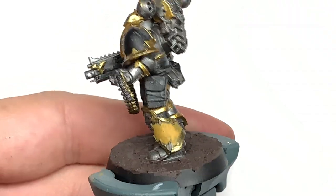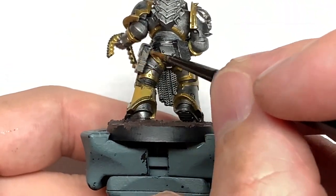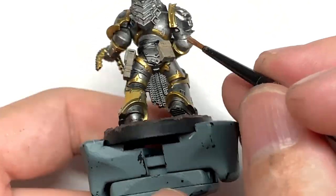Now it's time for Citadel Bane Blade Brown. I'm going to use this to do the holster, any pouches, the belt and the little straps that are holding the pouches on there. I'm just going to do these in Bane Blade Brown so you can make them look like a bit of scuffed leather as the video goes on.